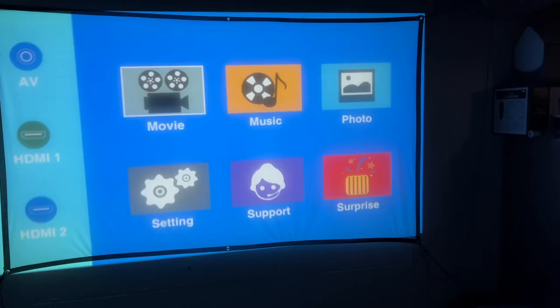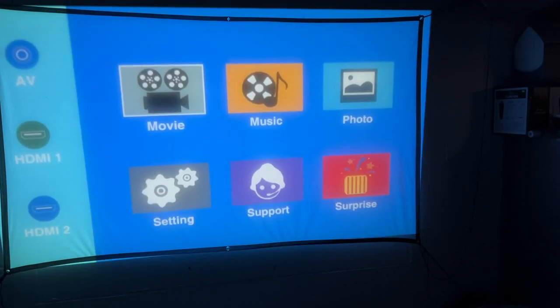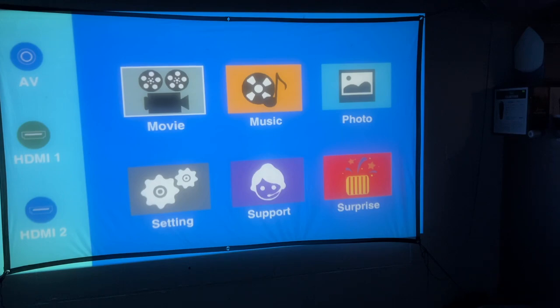I have the projector set up about 10 feet from the screen — it's going just beyond my screen. It was very easy to focus; I just turned the focus ring until it was sharp, and I can also adjust the keystone. I adjusted it just a little bit and it came right up to the screen when I plugged it in. Using the direction keys on the remote, on the left I can go to AV, HDMI 1, or HDMI 2. On the main screen we have movies, music, photo, settings, support.